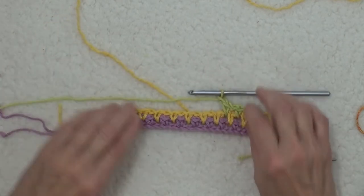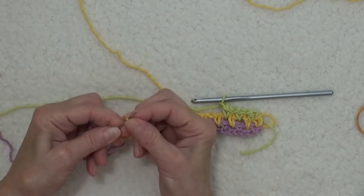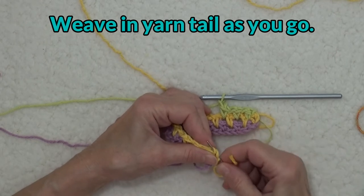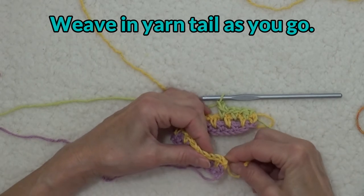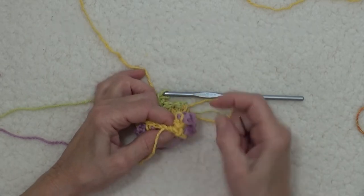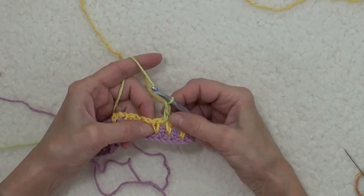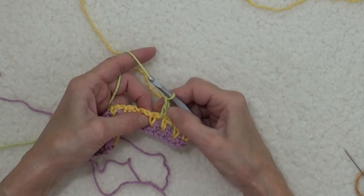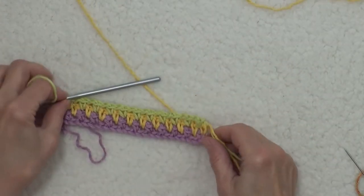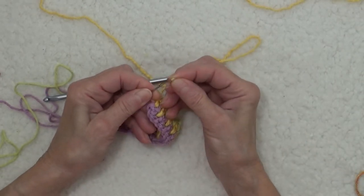On the first couple of rows, you need to go back and weave in the yarn tail. The yarn tail of the very first color is along the outer edge and can be woven in any time before you put the border on, but this one it's critical to get it in now — otherwise it'll be much harder to deal with later. Come back to your color and continue across with single crochet, chain one. At the end of the row, weave in that end so you won't have to worry about it again.